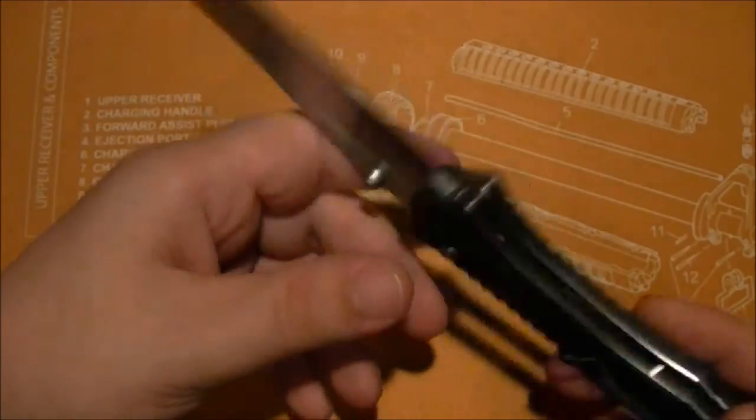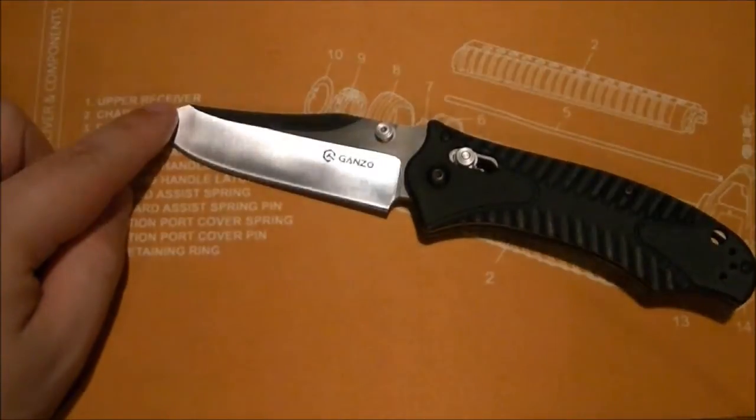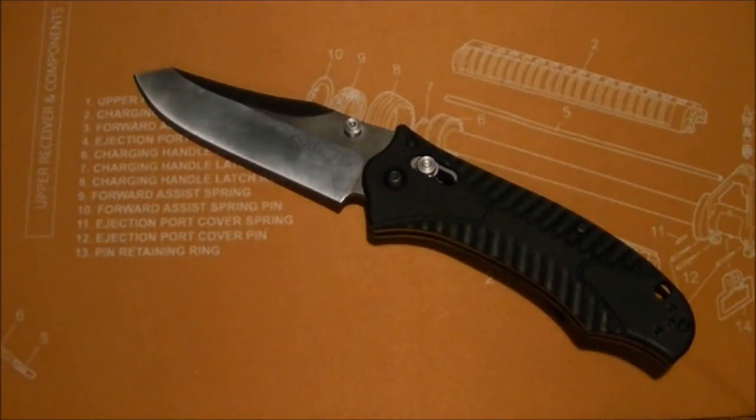Starting with blade steel: it's 440C. I have no problem with 440C — I've had plenty of experience with it and it's always treated me well. Fairly high corrosion resistance, holds an edge, easy to sharpen. It was one of the first steels commonly accepted as a good knife steel before the super steels, the S30V, and even before 154CM was widely used. Glad to see it represented here.